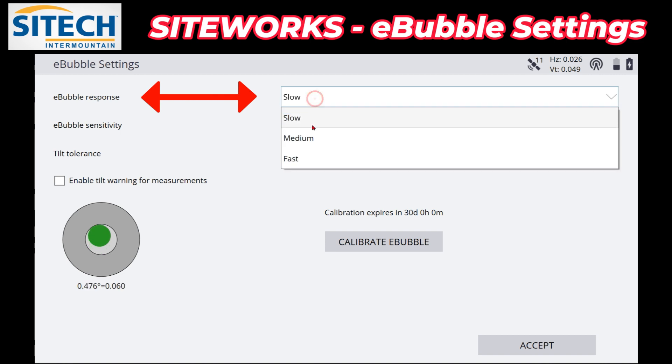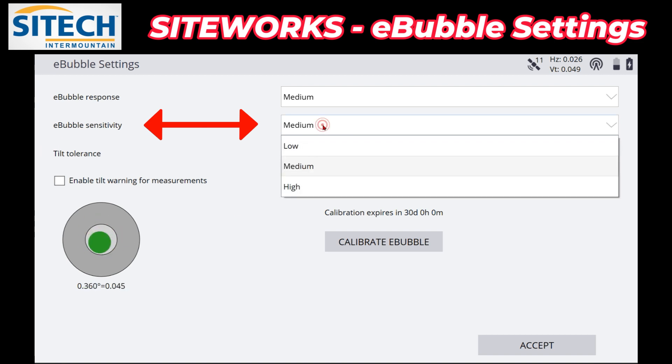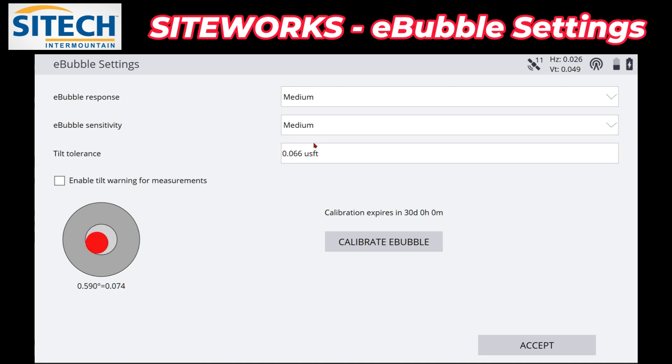The other thing you can adjust up here is the response of that e-bubble — you can have it on slow, medium, or fast. The sensitivity also — you can see the size of this center circle right here. Most of this is defaulted to medium, but you can put it on low or you can put it on high, which gives you a little bit more range. This is totally up to whoever's using it and their personal preferences.